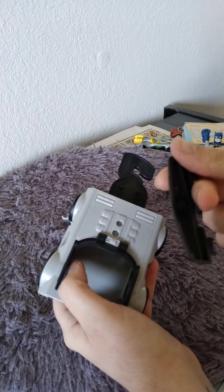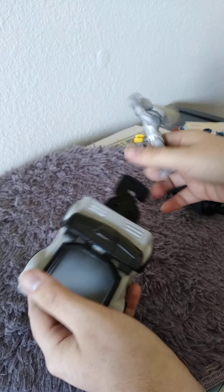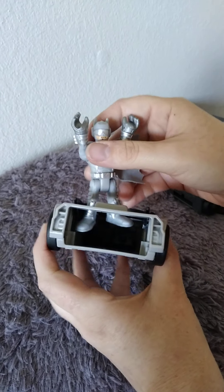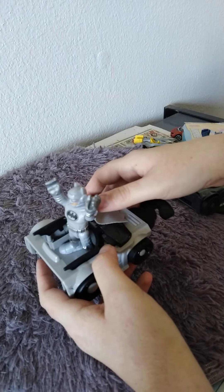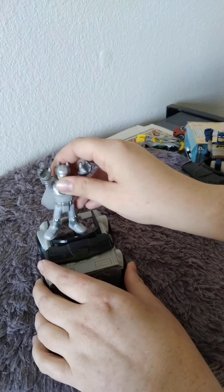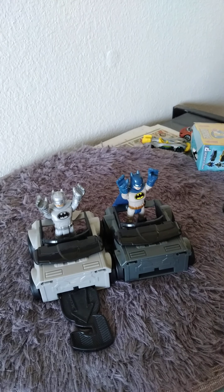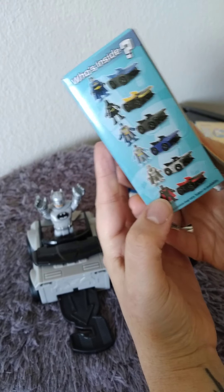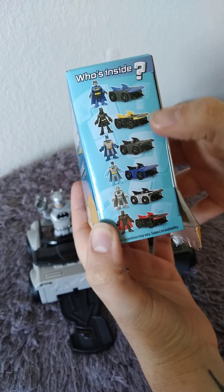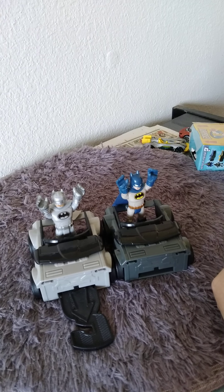There we go. You can stand in this one. I'm not quite sure how you stand in there. So we have this one and this one - the gray one and the black one. We still need about four of them. Check back again to see if I get another one!